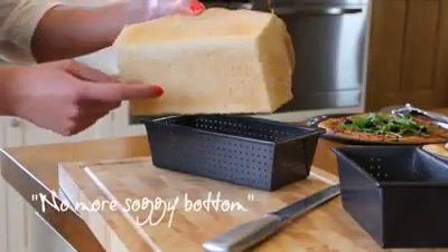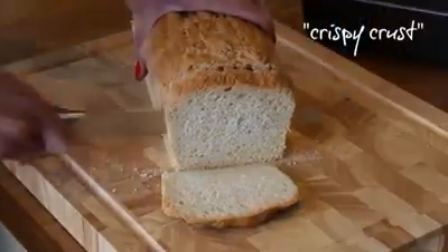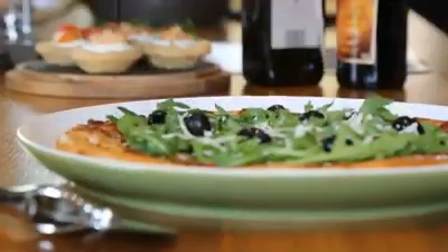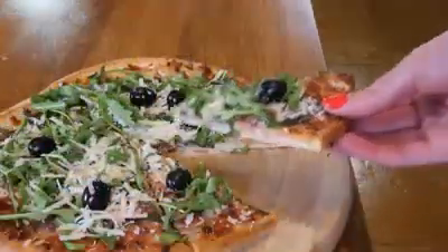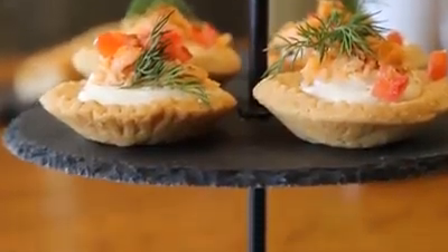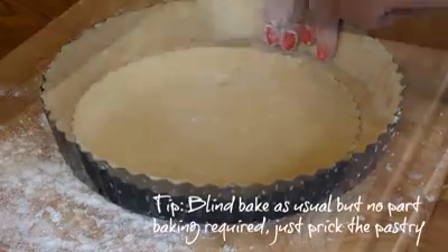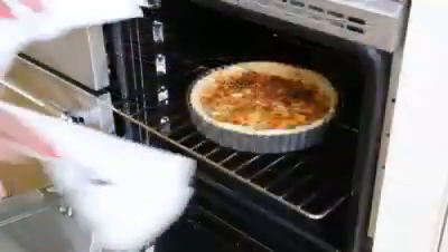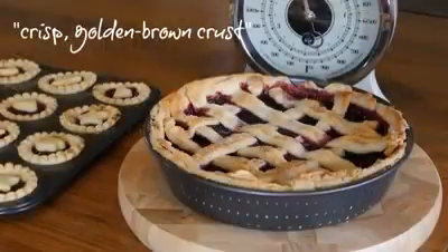Bake your own loaf with crisp crust and delicious soft bread on the inside. Over are the days of soft bread crusts and soggy pizza bases. The Masterclass Crusty Bakeware is designed to produce consistent baking results every time. The perforated holes ensure that air circulates freely around the dough during the cooking process and heat gets distributed quickly, guaranteeing even cooking and creating a uniform crisp golden brown crust.